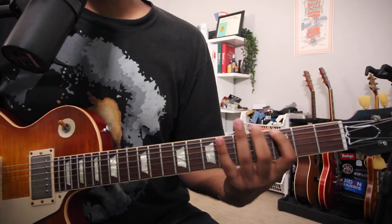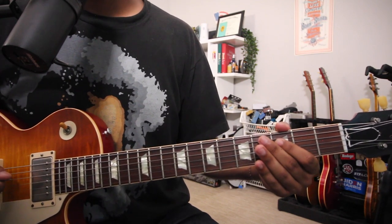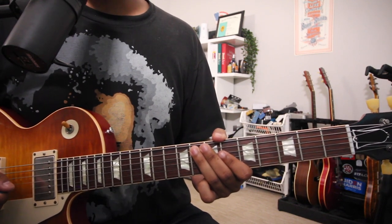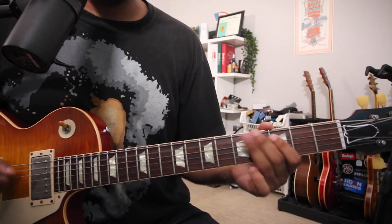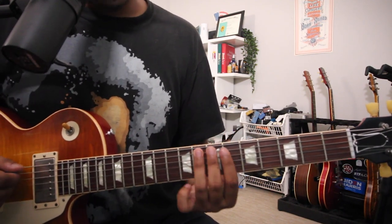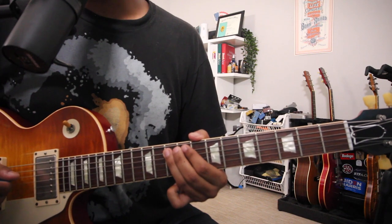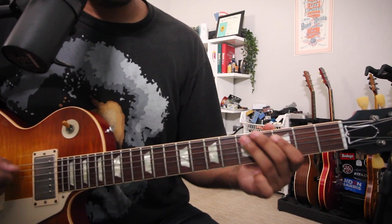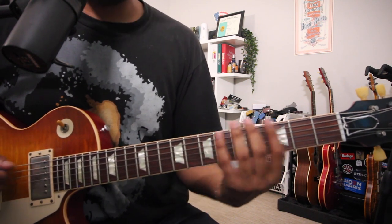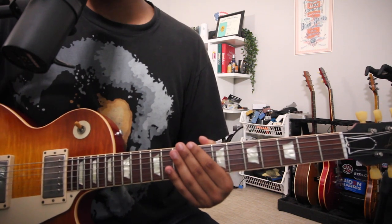So we look at four notes: G, Bb, C, D. Our next note is F — we have one F at the third fret of the D string, and another F at the eighth fret of the A string. If we go to that higher F, we've already changed positions, which is what we want to do. Now we can go to G: either the fifth fret of D, or the tenth fret of A. If we go there, you've played one octave but traveled seven frets.